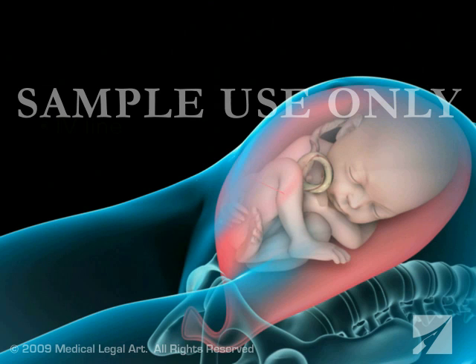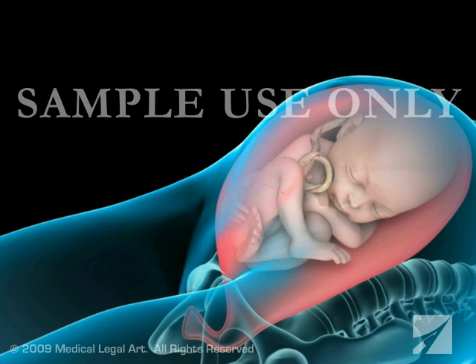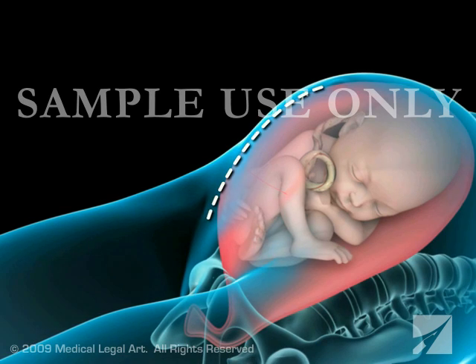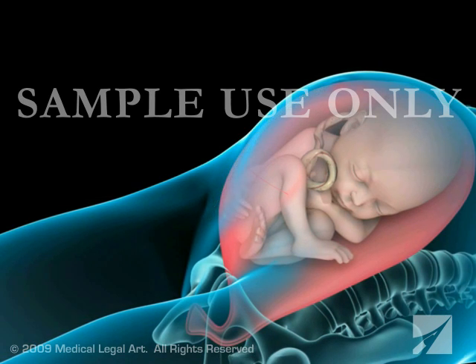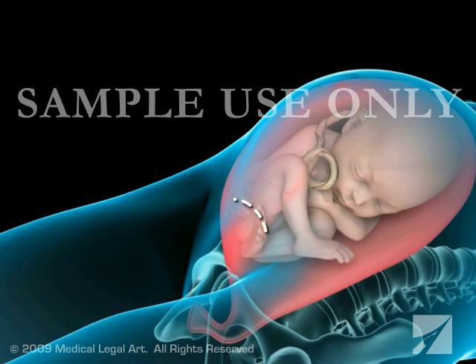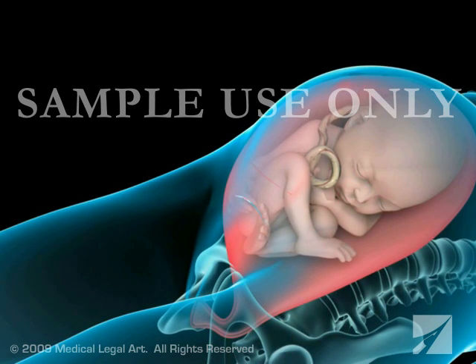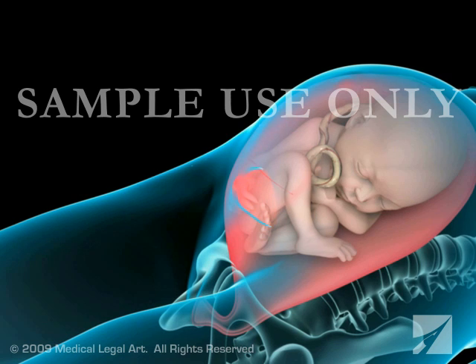Your doctor will begin by making an incision in your abdomen. It will either be a vertical incision from just below the navel to the top of the pubic bone, or more frequently, a horizontal incision across and just above the pubic bone. This is often called a bikini cut.